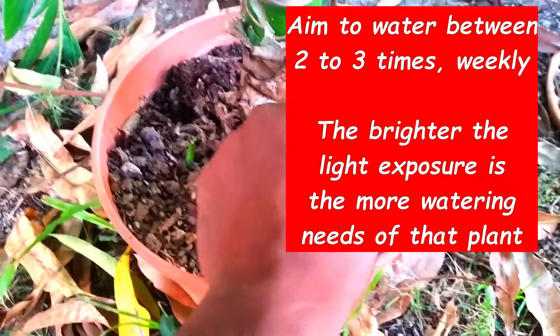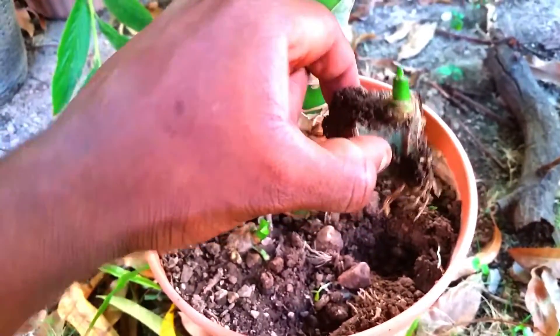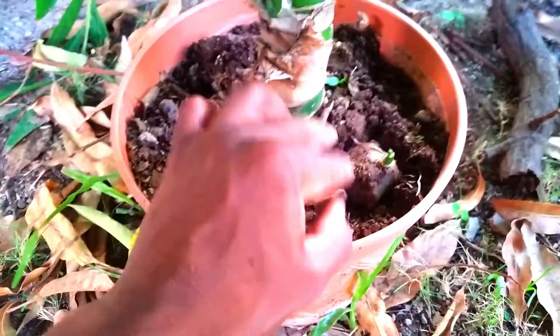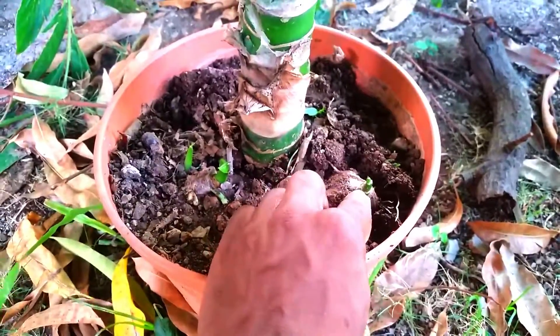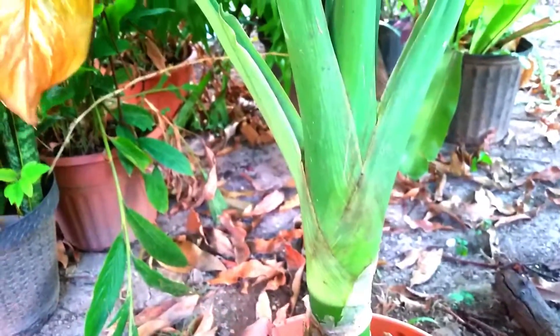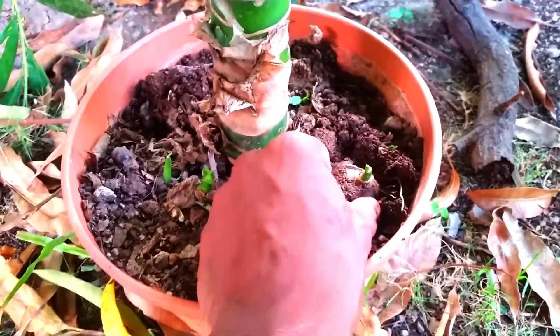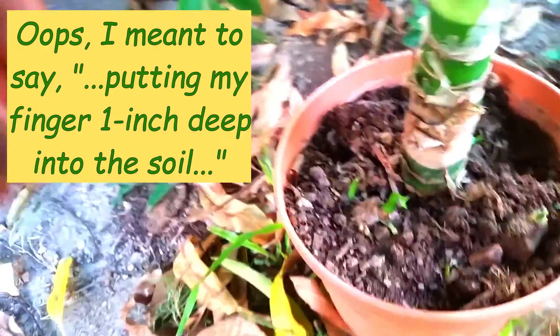In terms of watering, I do not have a saucer beneath the pot — that's really just by chance, and I may add one over time. I generally allow the soil to dry out before watering again. In the Caribbean, as the heat intensifies, I'll need to be vigilant — putting my hand one inch into the soil and testing for dryness will indicate whether the plant needs watering.